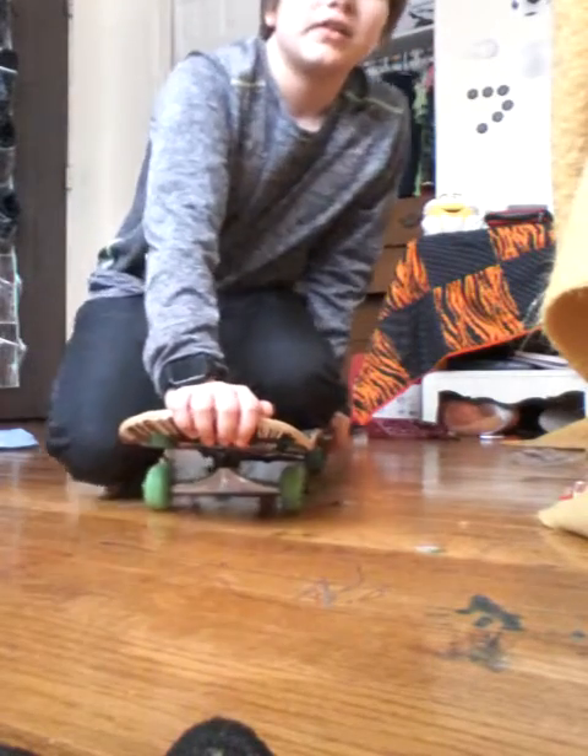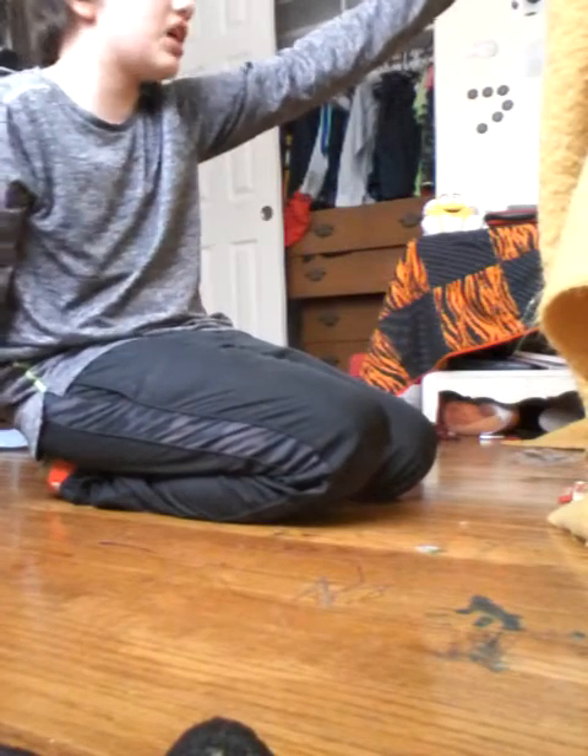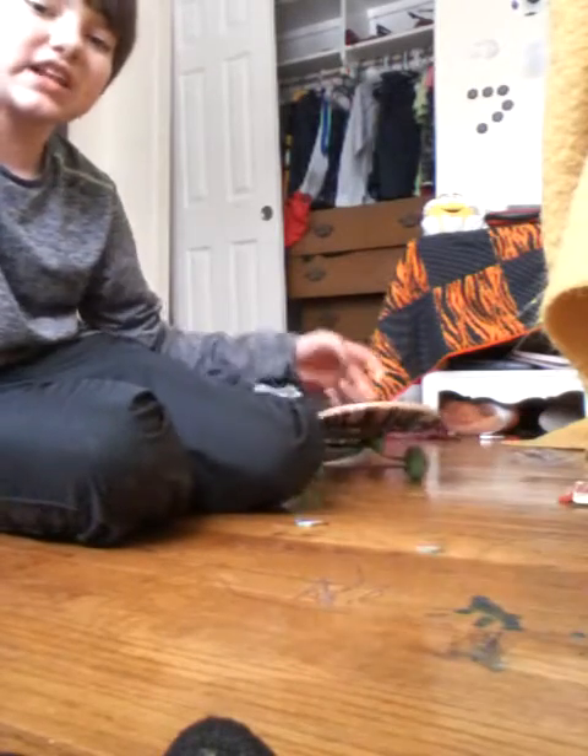Now we're gonna do this a different way. This is extremely dangerous, guys, so please do not do what I'm doing. I repeat — please don't do it. I'm gonna do it from there and go down, and I'm probably gonna get hurt. Mom's not here, so please do not try this. Actually, I'm not gonna do it right now. Maybe next video I'll have Mom film me — I'll do it when she's home, because if I get extremely hurt, she's not here to take me to the hospital.